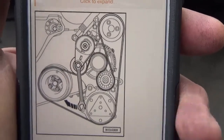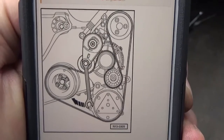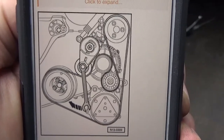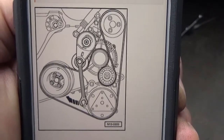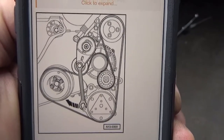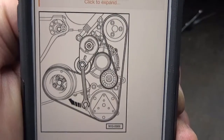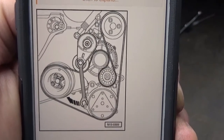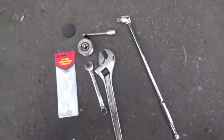This is the belt routing diagram for the 2001 TDI. It may fit other models as well, but this is how it looks on the 2001 TDI. Put the belt back on using this diagram and you're good to go.